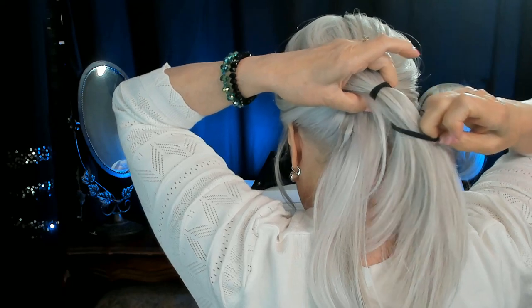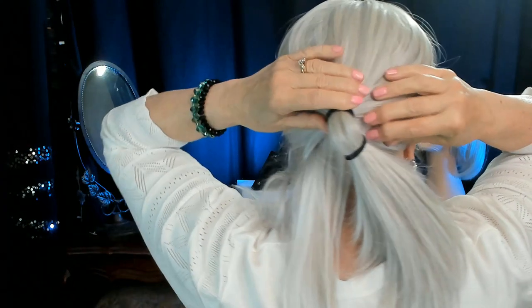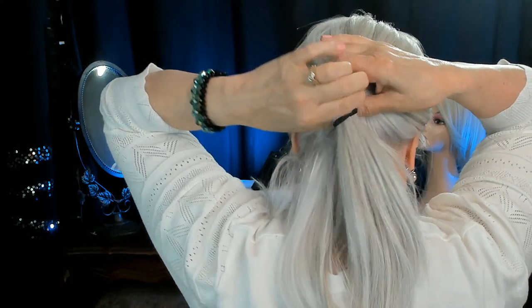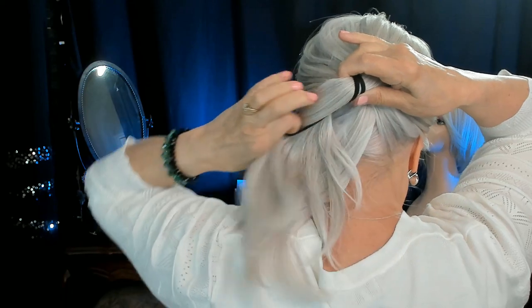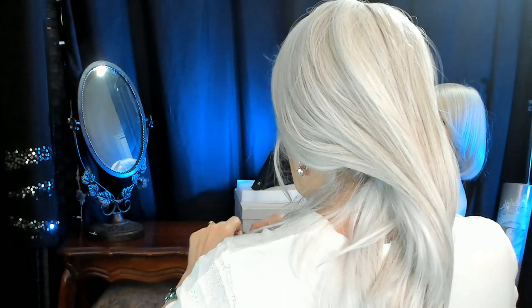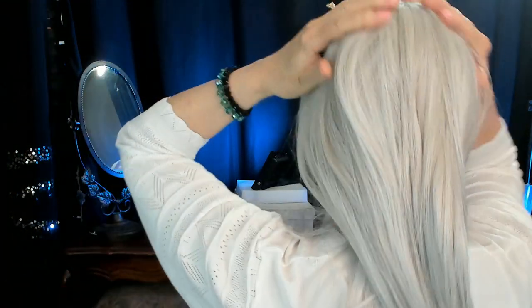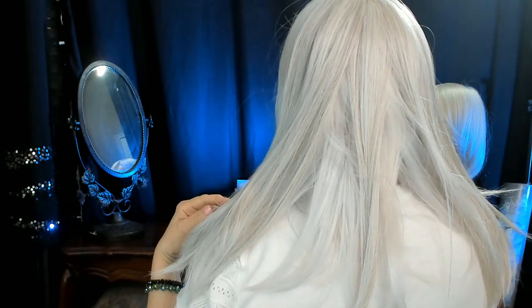And so now all I'm going to do is remove — I think I've got another bobby pin. Yes, I do. I'm just going to remove the hairband, and it's one of these scrunchy black rubber hairband things. And so there's how it looks without being pulled back into a ponytail.